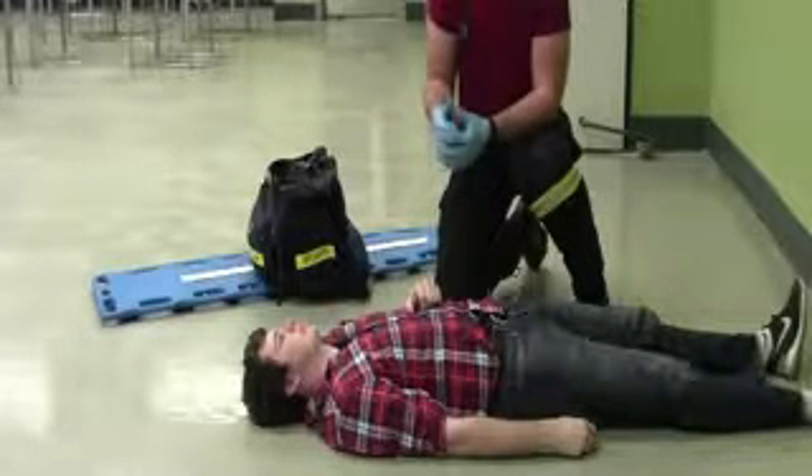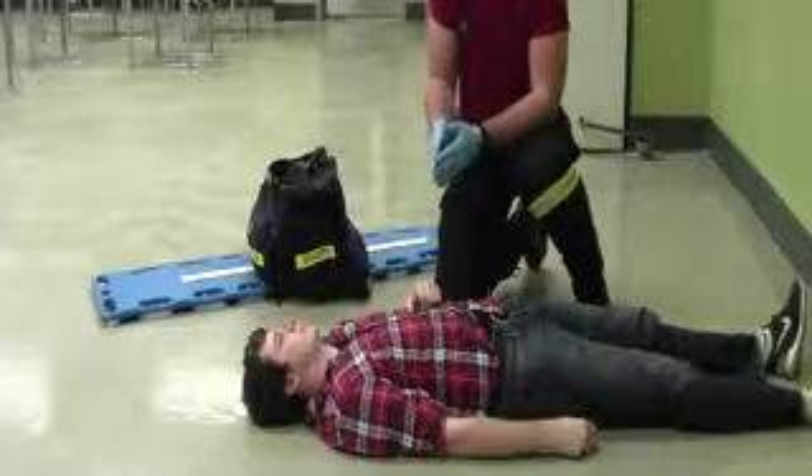Next, I'm going to ask my partner to hold manual in-line C-spine. Steve, are you able to hold C-spine for me?